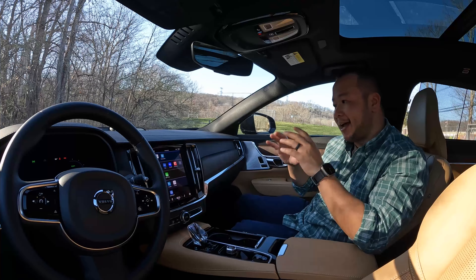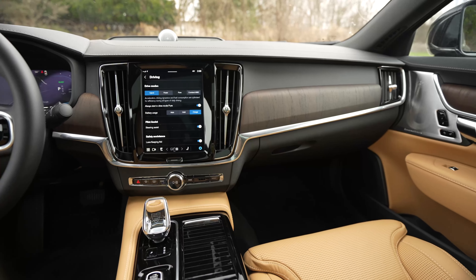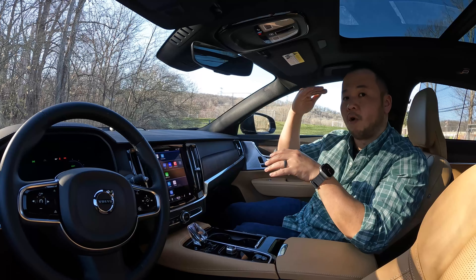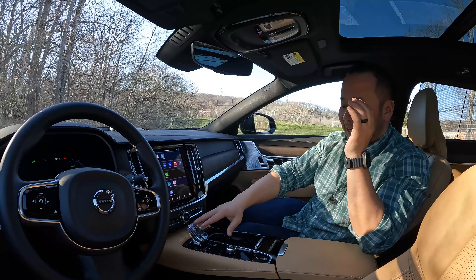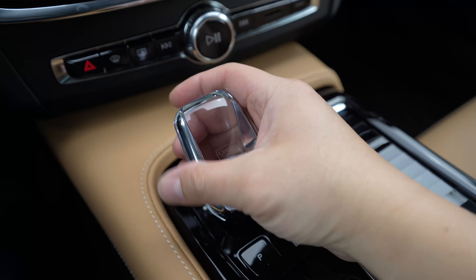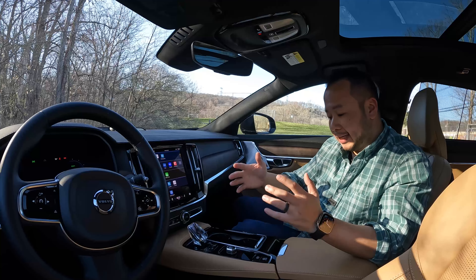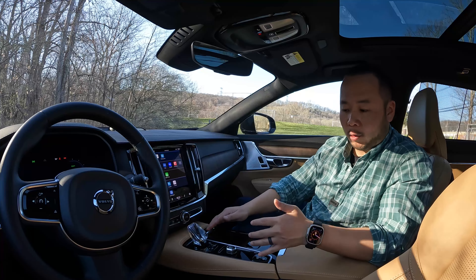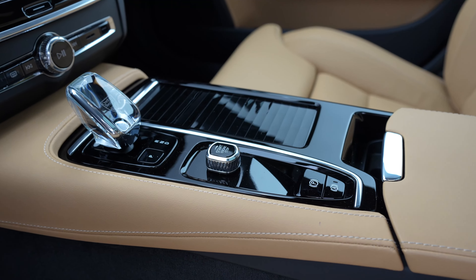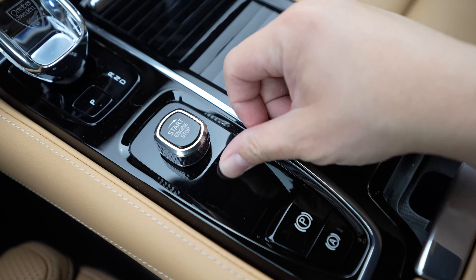Now let's talk about the interior. Much like the outside, the inside hasn't changed very much either. You still get a beautiful dash with a nice combination of wood, metal, and plastic components. This top-tier T8 Ultimate S90 tester comes with the crystal gear shifter from Orrefors Sweden — the most showy piece of the interior, but it complements the rest quite nicely. The transmission tunnel is pretty sparse — there's a panel hiding the cup holders, a start-stop engine dial, parking brake, and auto brake hold. Notably, compared to the 2022 model, this one is missing the drive mode dial.